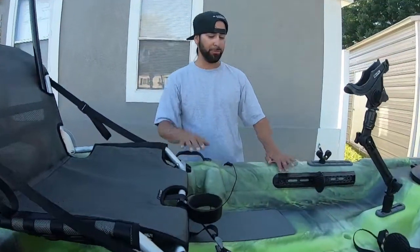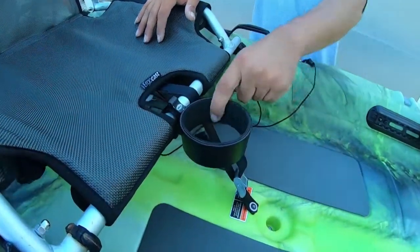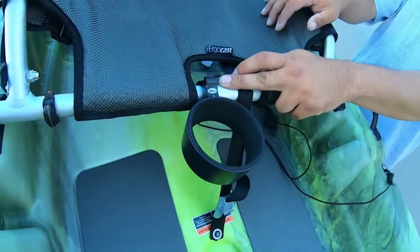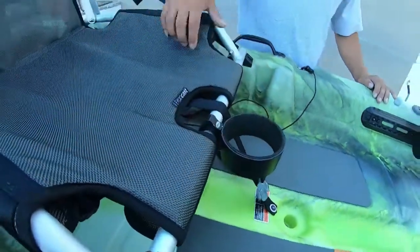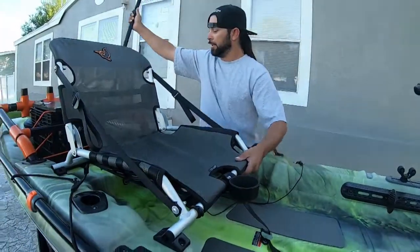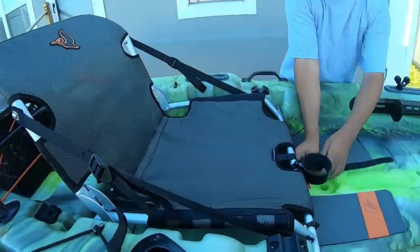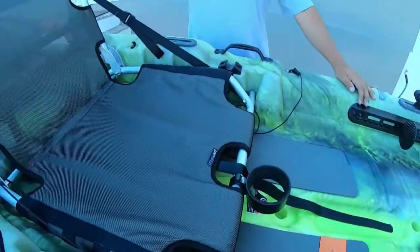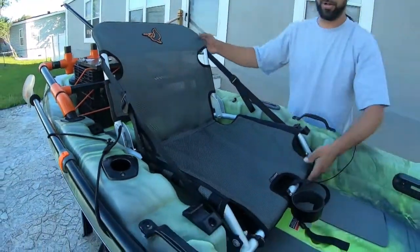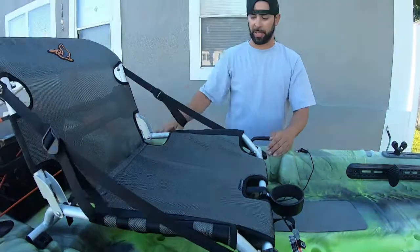It doesn't come with a cup holder, so I bought a bicycle mount cup holder and attached it to the bar of the seating. Now I've got a little cup holder. The seat is adjusted by straps — strap it down and you've got it in the low position for fast paddling. If you want to raise it to the high position, undo the straps, come up, drop it in the grooves, and tighten yourself back down.